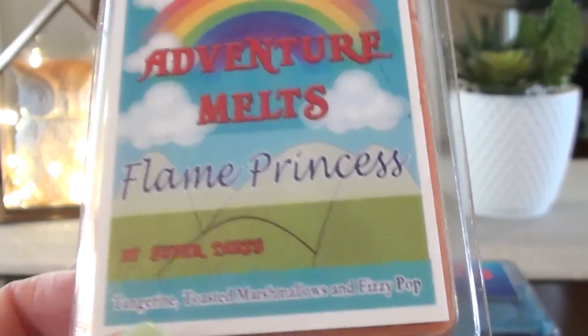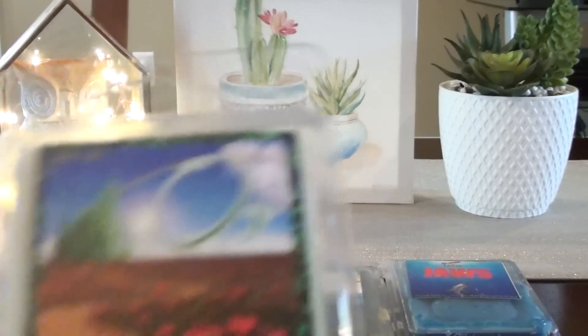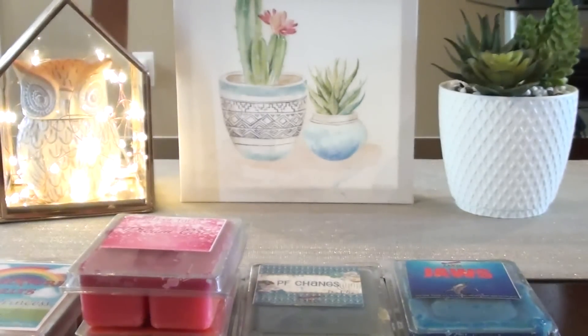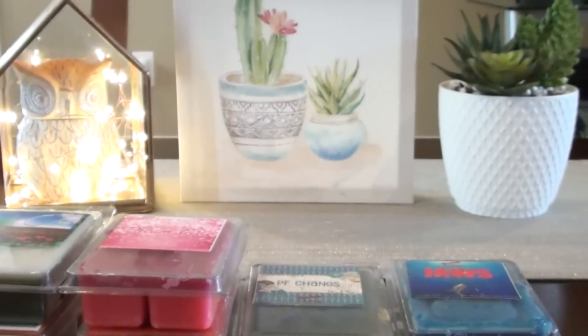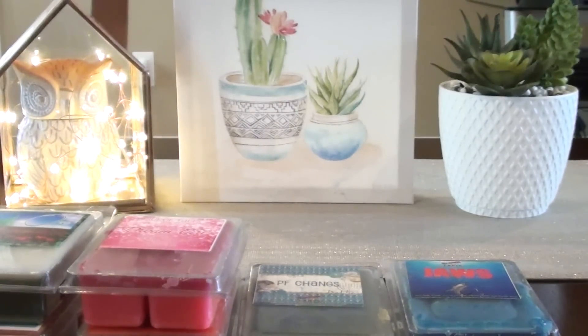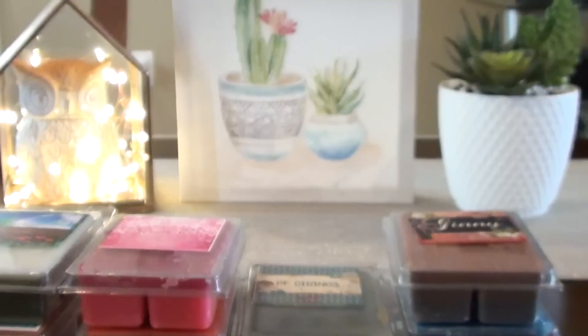Flame Princess is tangerine toasted marshmallow fizzy pop — I never thought I'd like it but I actually really do; I've ordered it a second time. From Super Tarts, I have Oz, which is ginger ale, key lime custard, and birthday cake pie — a weird one that I actually really like. I also have Luke and Jenny, which is smoky poppy, and Celebrate, which I think a friend sent me as a sample.